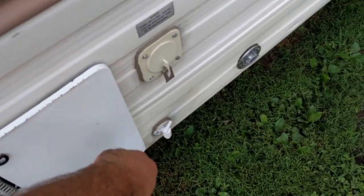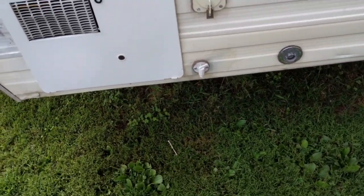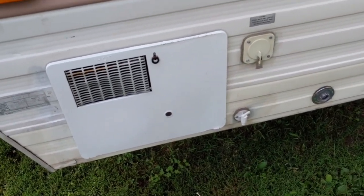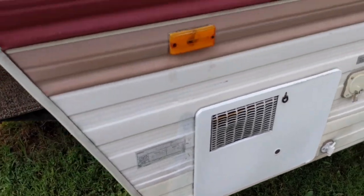Right here I got a new gravity fill and a new drain spout — that had just deteriorated and fell apart, so that was replaced. I also hit the hot water heater cover with some paint.